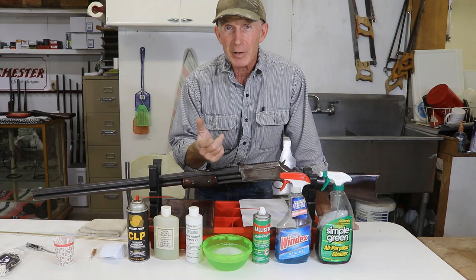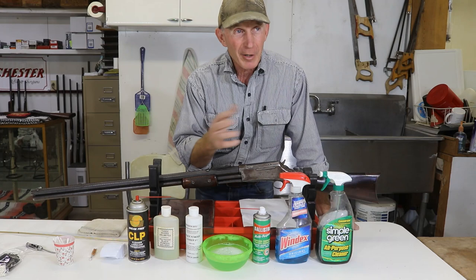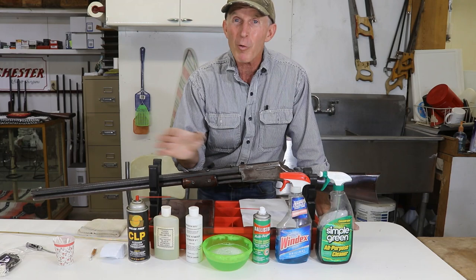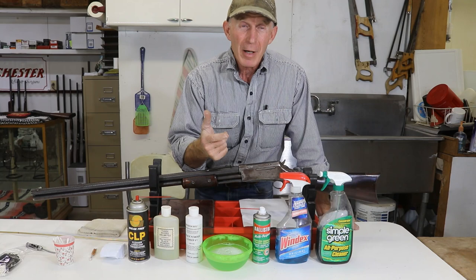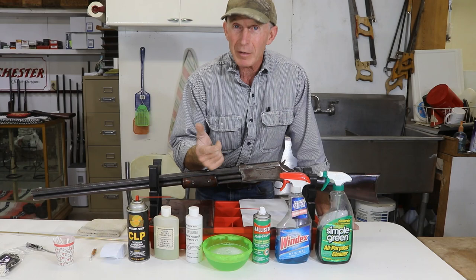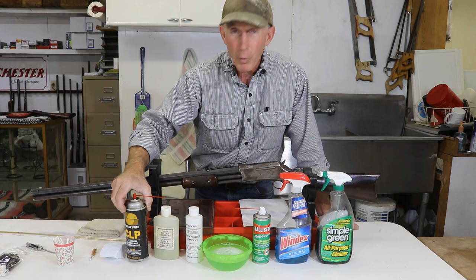Now there's a lot of different ways you can clean up afterwards. When I first started getting really serious about shooting black powder cartridges, I got on YouTube and watched several different channels and some really experienced black powder shooters, and they all had their own way of doing it. Some of it was quite different and they all had their pet product to clean with. It's really less about an exact method as it is about getting in quickly, doing a thorough job with some kind of cleaner that's going to work and get that corrosion out of there.